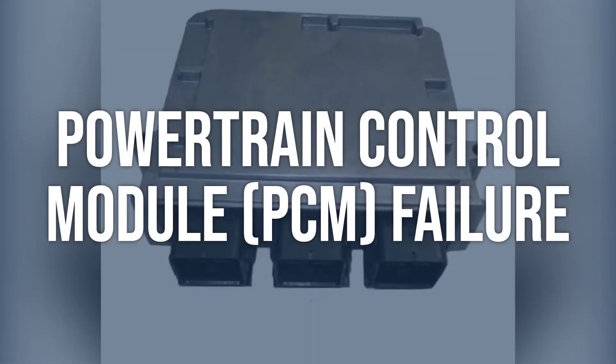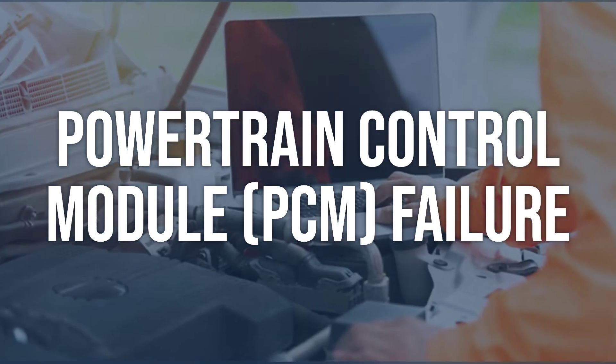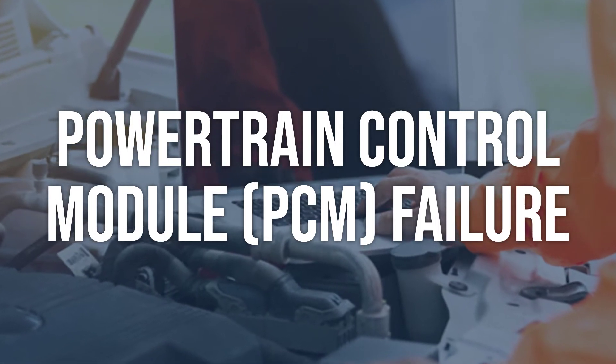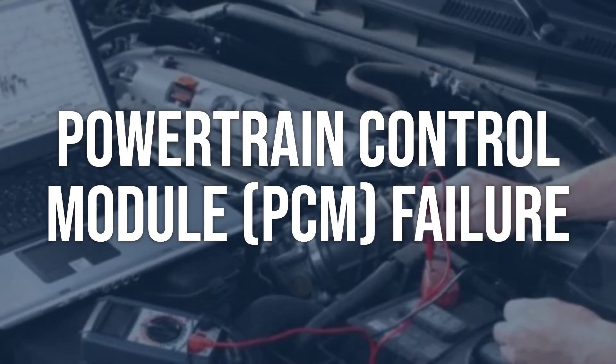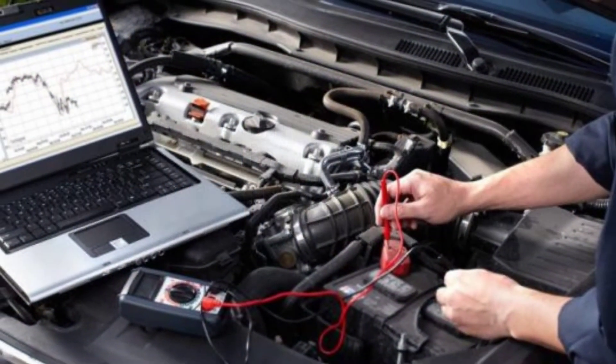Powertrain control module, or PCM, failure. Use an OBD2 scanner to check for any other related codes. If there are multiple codes related to PCM failure, it may need to be reprogrammed or replaced. Reprogram or replace the powertrain control module.